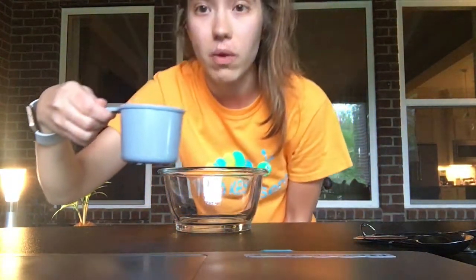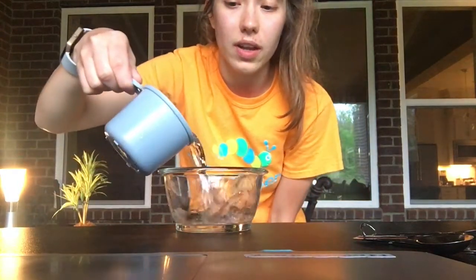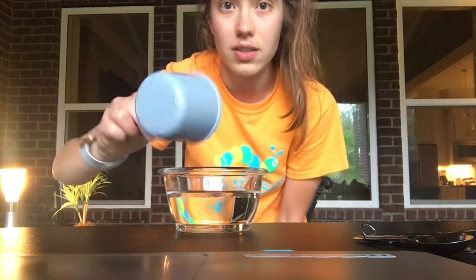All right friends, your first step is to pour one cup of water into your clear container. So here's my one cup — I'm going to pour it right in here. Awesome.